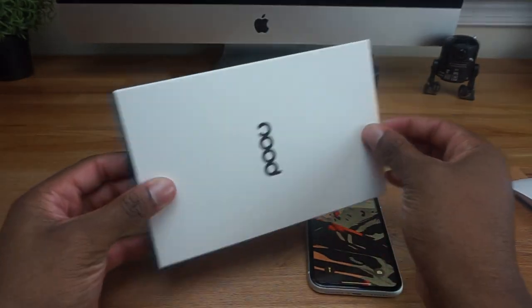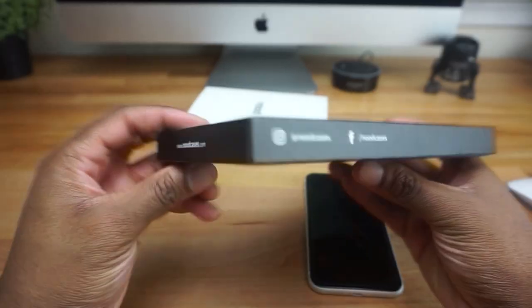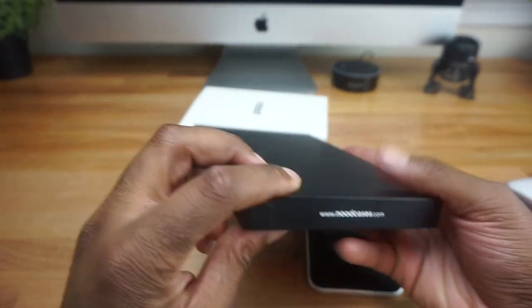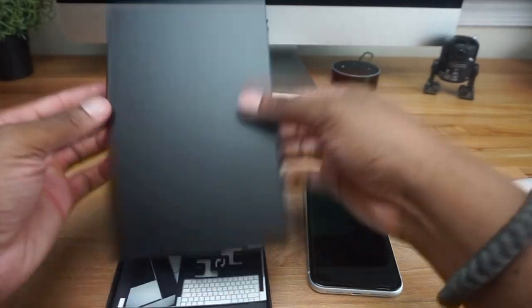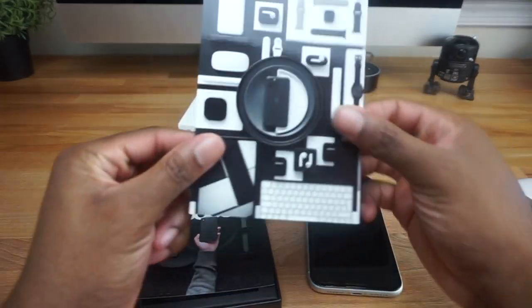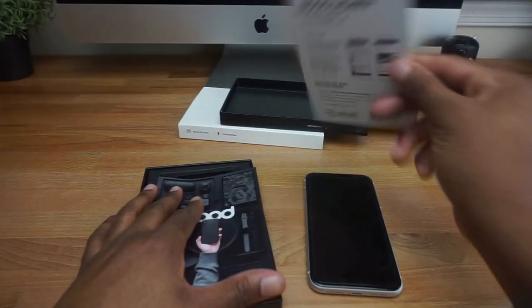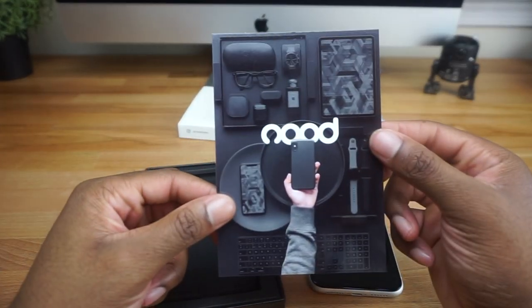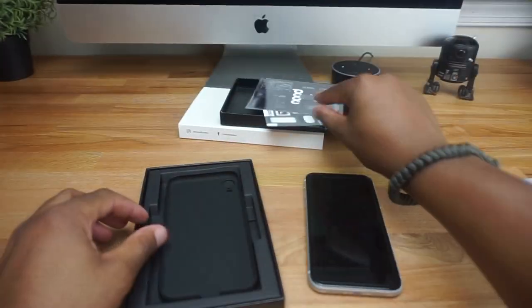Right off the bat, the packaging stands out to me. It's almost like you're unboxing a package from Apple — that's how much they put into this whole experience, and it goes a long way. When you first open the box, you have two cards in there. The first one is like a gift card voucher form that you go online with, and the second one is a thank you card.